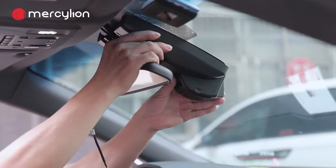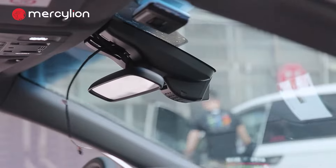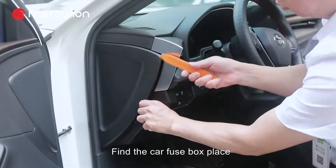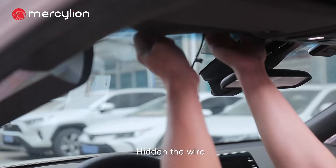Install the Dashcam to the top. Find the car fuse box location. Connect the power cord to the Dashcam and hide the wire.